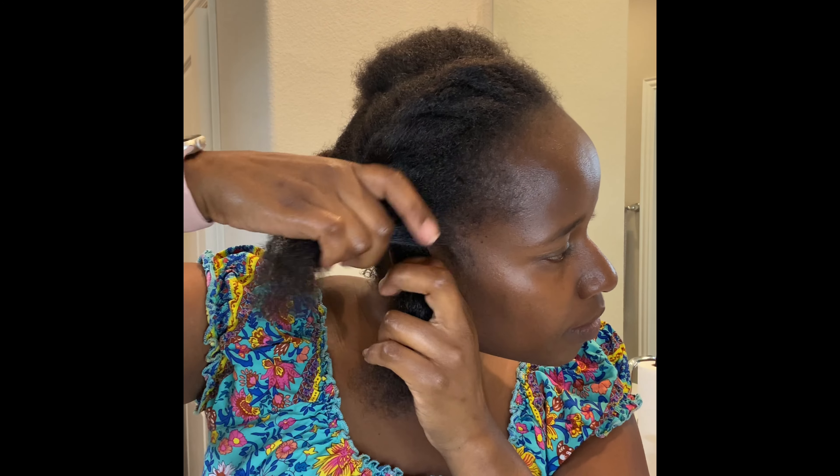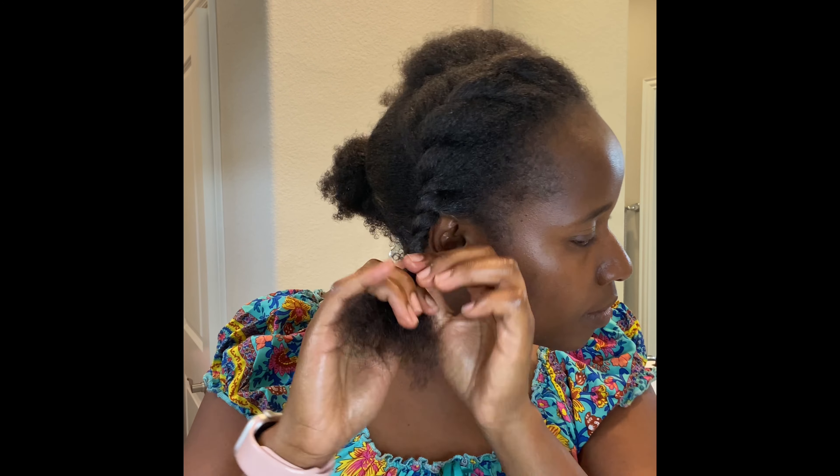I just use the coconut and castor oil mix after using the tea. I combed a little bit — I used my fingers first so it was easy — and then I started to twist. You can see it's loose, it's not tight, and it's not perfect, but I'm trying my best.